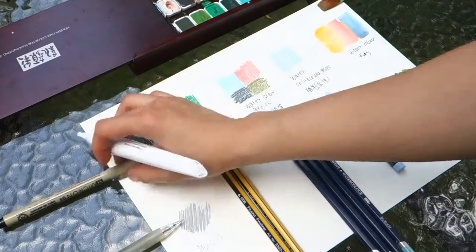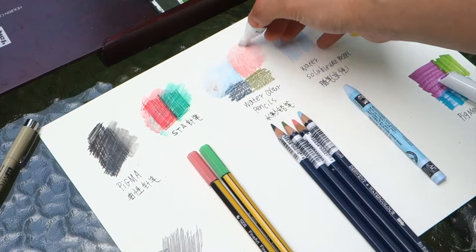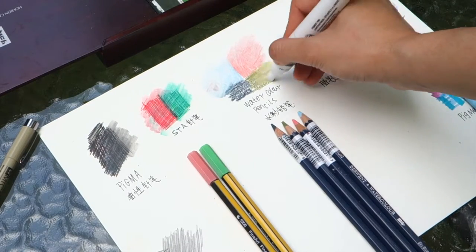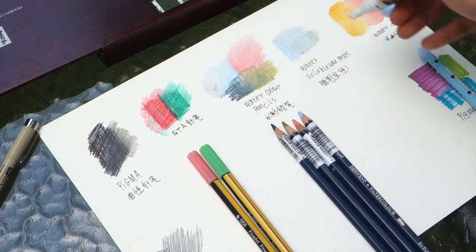My favorite of the Winston Newton Pigment Marker is the white color. It's always easy to remix with all different kinds of color pens, like pigment, watercolor, or watercolor pencil.